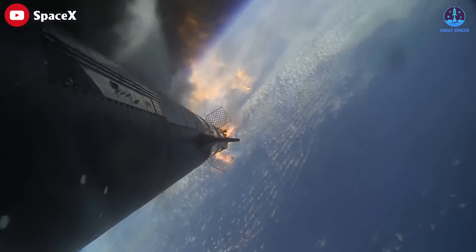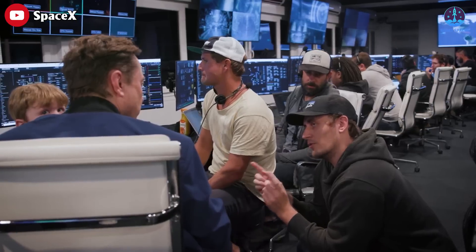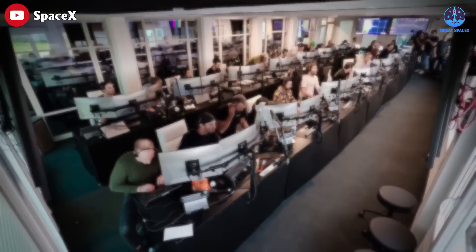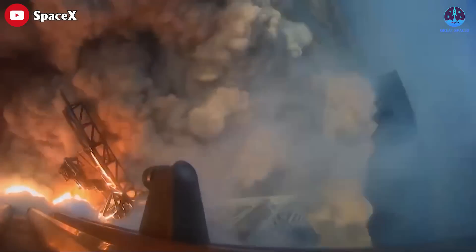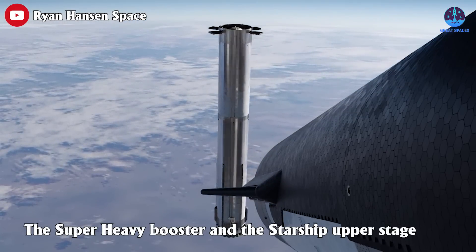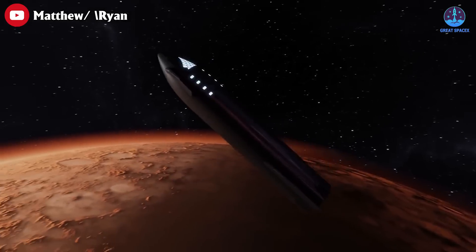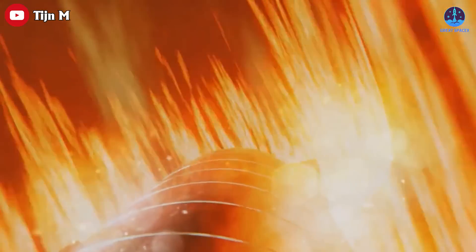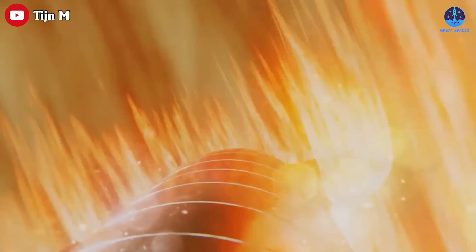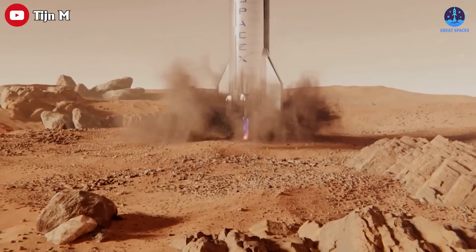The first Starship test flight was a spectacular failure, but SpaceX is not giving up. They are working hard to fix the problems that led to the explosion and improve the performance of their reusable rocket. One of the major changes they are making is how they separate the Starship into two stages — the Super Heavy booster and the Starship upper stage. This will increase the payload capacity and make it more versatile for missions to the Moon, Mars, and beyond. Stick around for today's episode of Great SpaceX.